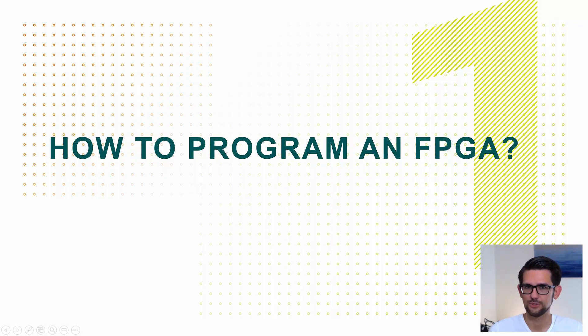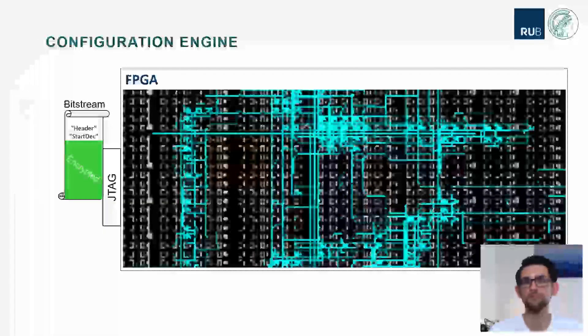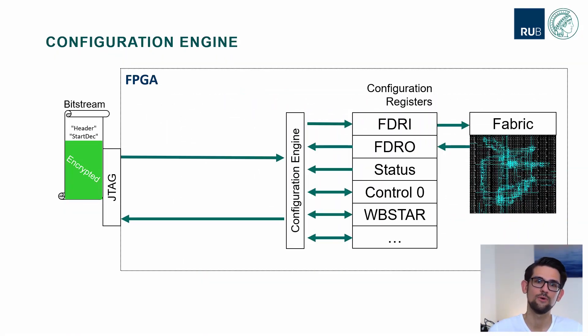Before we go into more detail, let's first program this FPGA to see how the Bitstream actually works. Here we have the FPGA and the Bitstream containing the design, which we load to the FPGA via a programming port — for example, the JTAG. This programs the so-called fabric where all the FPGA magic happens: the reconfigurable routing and the lookup tables. Everything is placed here.